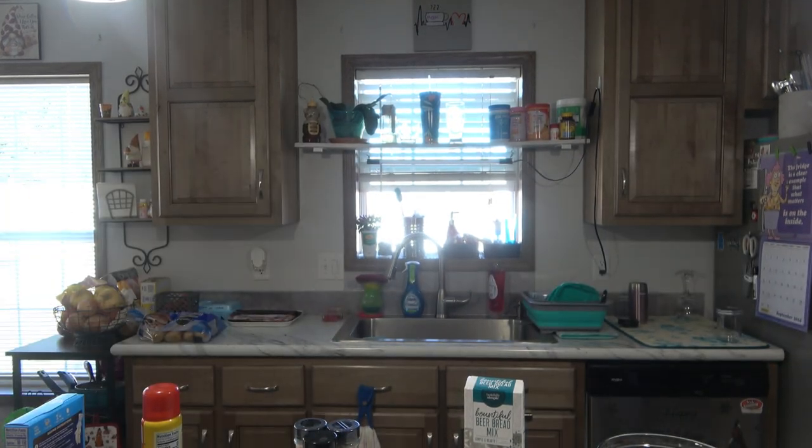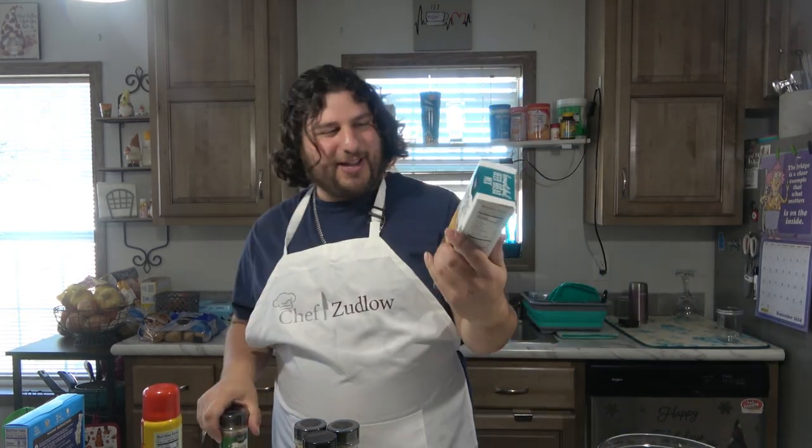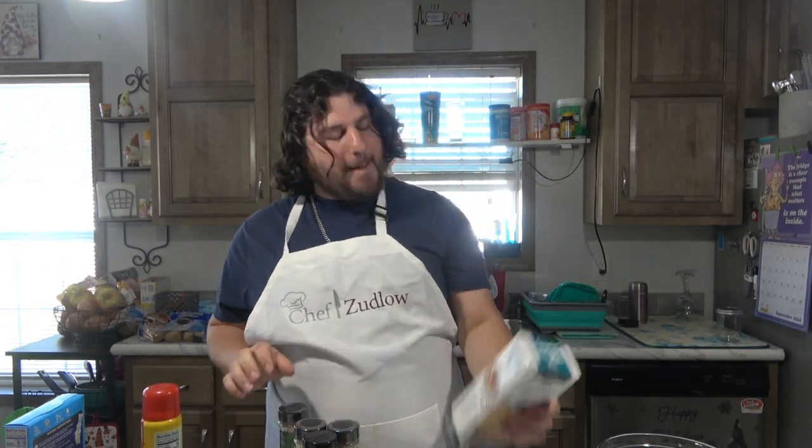And then we got our bread. Today we're going to make our beer bread — let's see how that is. Our bountiful beer bread mix. And yes, we're using real beer.